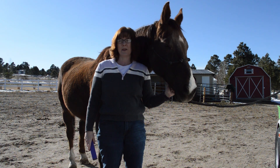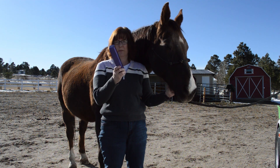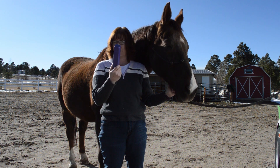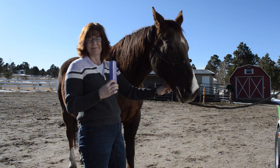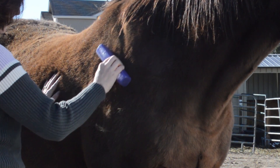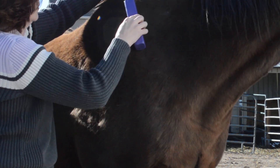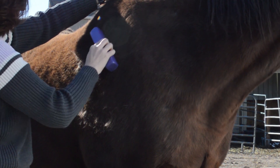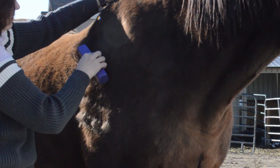Hey everyone, it's Lisa with budgetequestrian.com and today I'm going to test out my homemade DIY shedding tool that I made on Frisbee. This is my DIY shedding blade that I made with a piece of 2x2 lumber and a hacksaw blade. It was really easy to make — I just wanted to show you how it works.